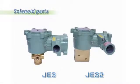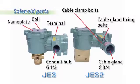The terminal box of JE3 is provided with a ground screw and conduit hub. JE3-2 is provided with a ground screw, flameproof packing, cable gland, and conduit hub. In this movie, a wiring demonstration is made with JE3-2.